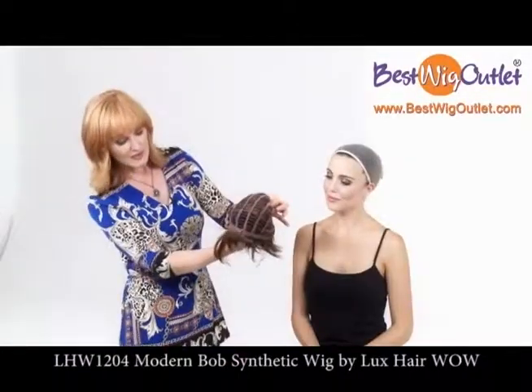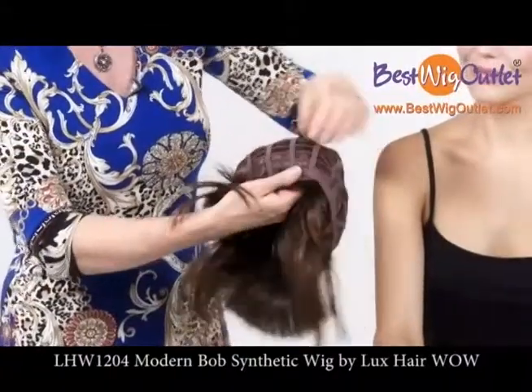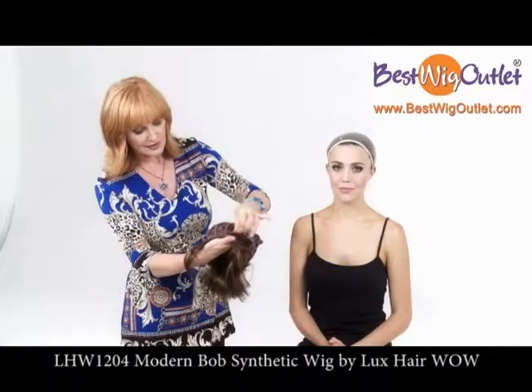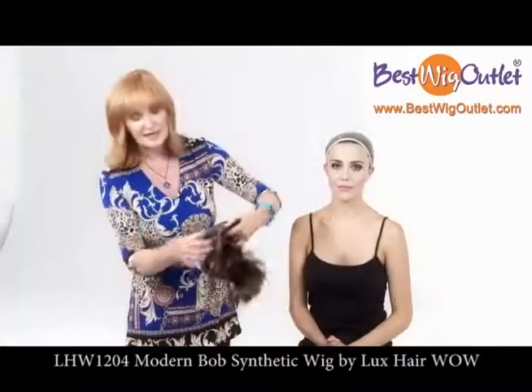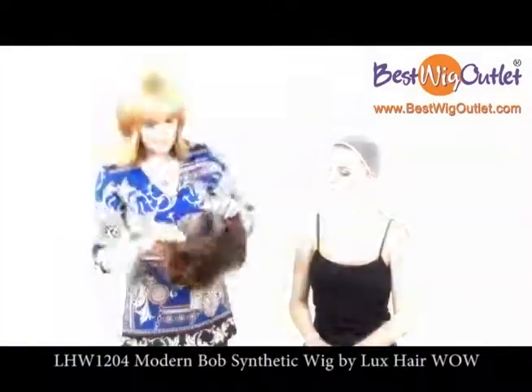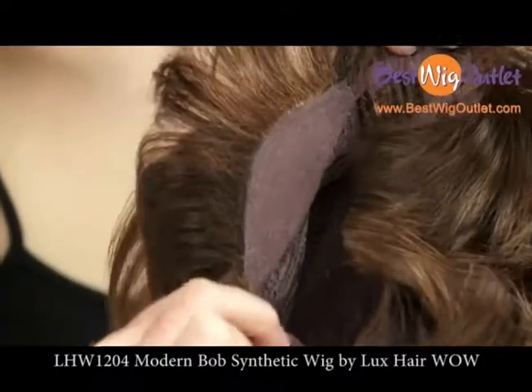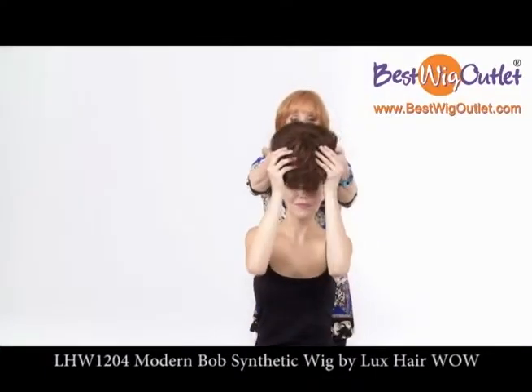As you can see I've turned the wig inside out and here are straps that are elasticated with velcro. So we can tighten or we can loosen according to your head size and this will create more security and more comfort. Now we must make sure that when we're going to put it on it's centered, so I'm going to hold the temple area and Michelle is going to hold the very front of the wig.